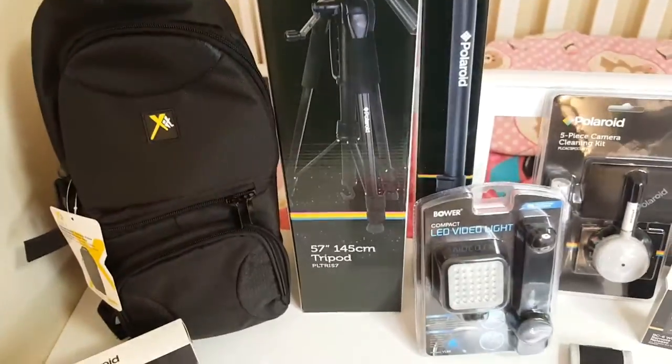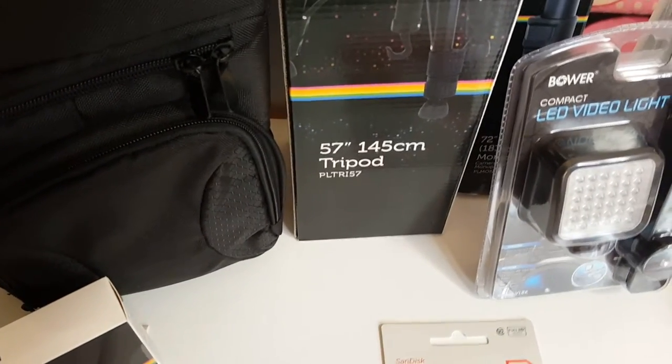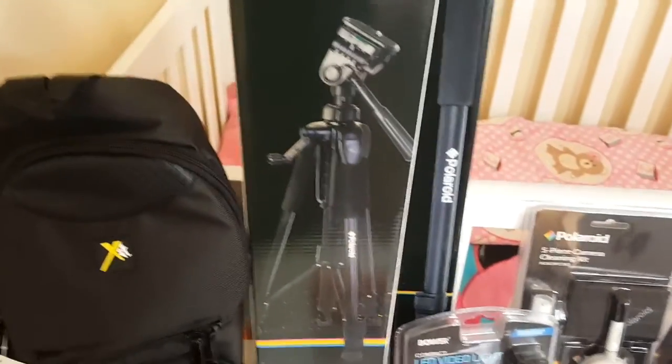I was going to order the camera and tripod separately but it was a better deal getting the whole package. This comes with a Polaroid 57-inch (145 cm) tripod. I've heard some reviews where people say it's not that sturdy and some say it's great, so I'm going to test that out after showing you all the products.